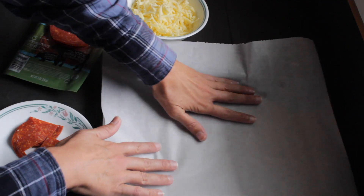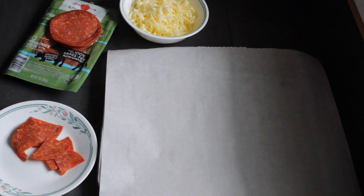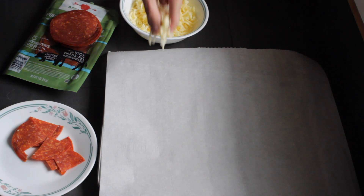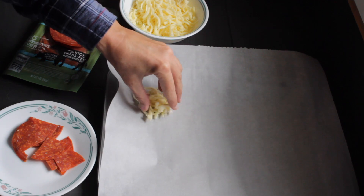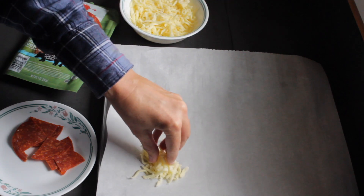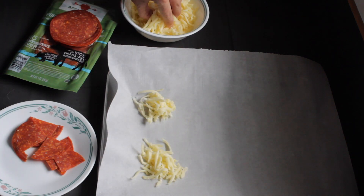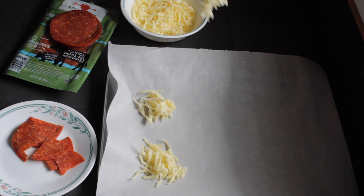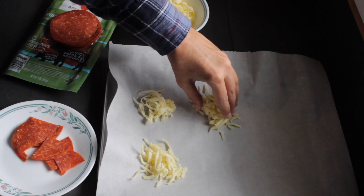The first thing we do is put parchment paper on — parchment paper is different than wax paper. A lot of people try to use them interchangeably, but wax paper will make a huge mess. Parchment paper makes these super easy to release. Next, we just take little pinches of cheese with lots of room for it to spread. These are almost like little cheese and pepperoni crackers; I love packing these in all my kids' lunches — even the ones that aren't on keto love these.